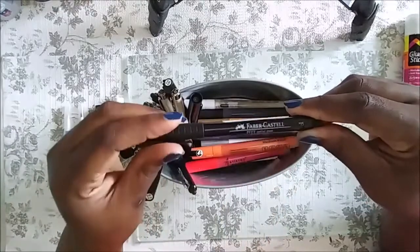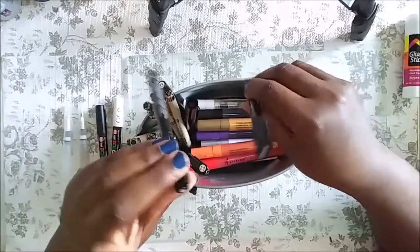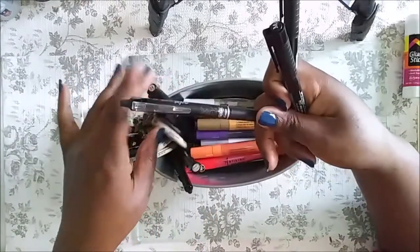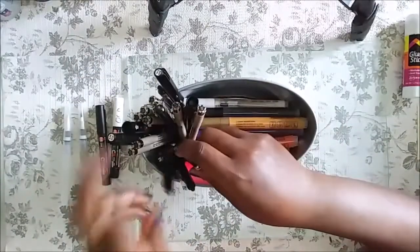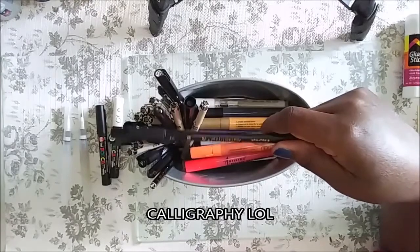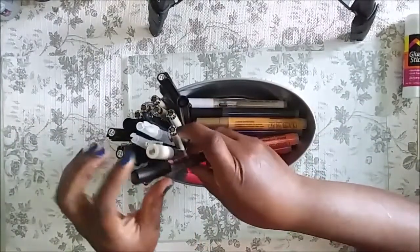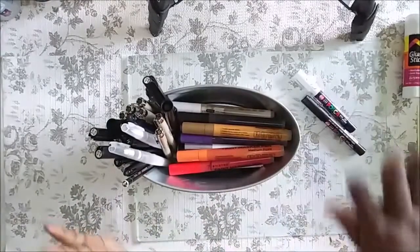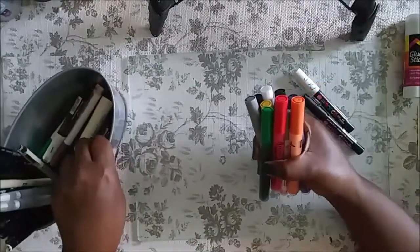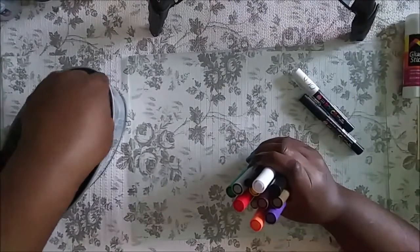I also have Faber-Castell Pitt pens — I've had these a while so they're not working well because I've used them to death. I have the medium and fine point. Other pens like the Smash Book pen I usually use for my personal journal. I also have some calligraphy-type pens — I thought I was going to try proper hand lettering but it doesn't work for me.